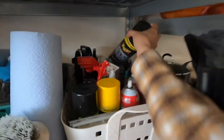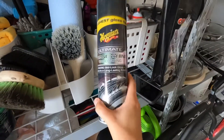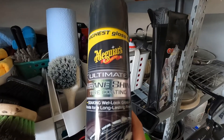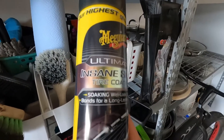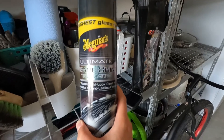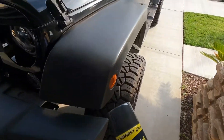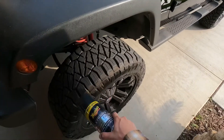For the last step of the exterior, I'm cleaning anything that has to do with plastic and tires. This is the Meguiar's Ultimate Insane Shine tire coating. I use this on all of my wheels and also on plastic. I don't apply it directly — I put it on a towel and then apply it so that it doesn't stain or anything. That is the final thing that I do with my car exterior.